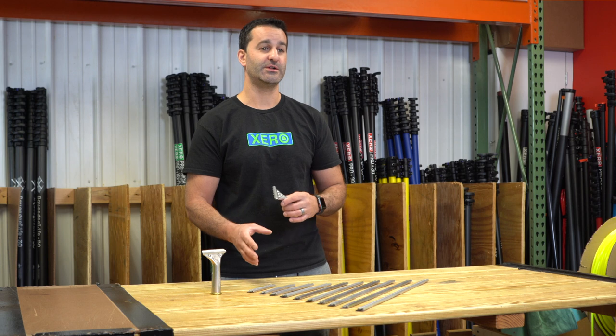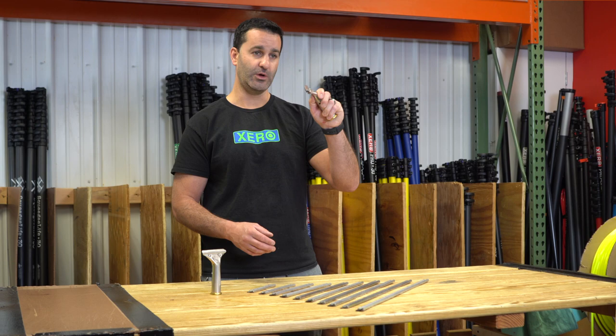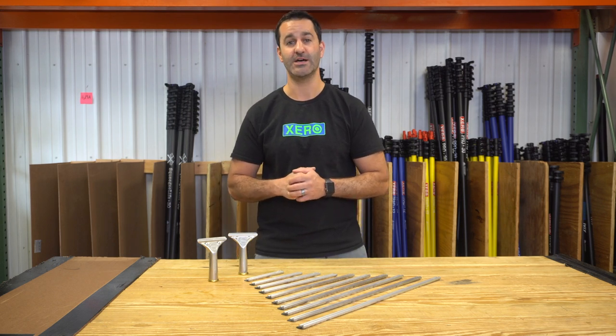The Featherweight channels do have end clips installed in them, but the quick release handle will hold the channel and the rubber. If you're looking to get your hands on the lightest squeegee available, be sure to check out the Staccone Featherweight — available at windowcleaner.com.